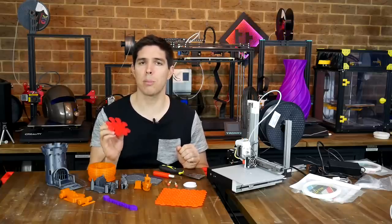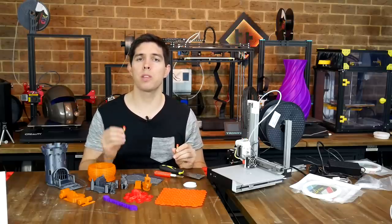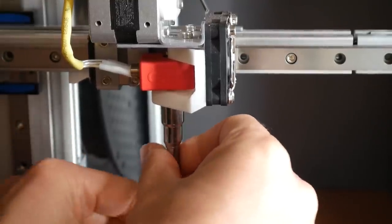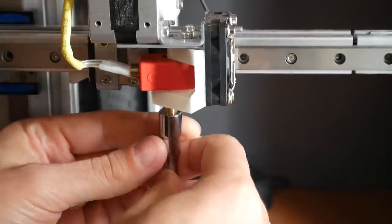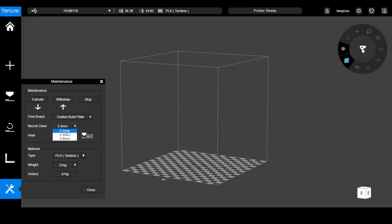One thing I really like about this printer is that it comes with two spare nozzles in different sizes. The default nozzle is 0.4mm, but it also comes with a 0.6mm as well as a 0.2mm for precision work. Although there were no instructions for changing them, I found them very easy to swap — you heat up the nozzle, use the included wrench, simply unscrew one and screw on the next, and there's a single option to select in the software before everything is reconfigured.